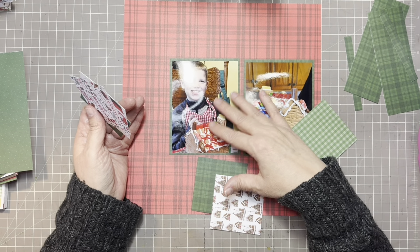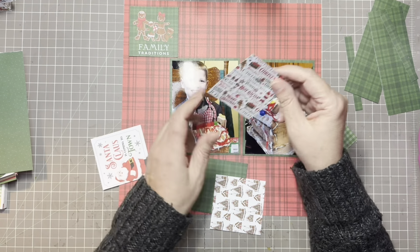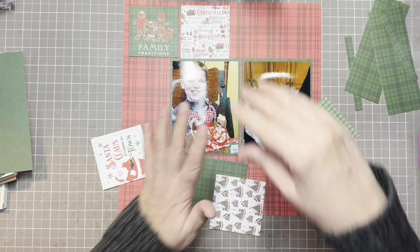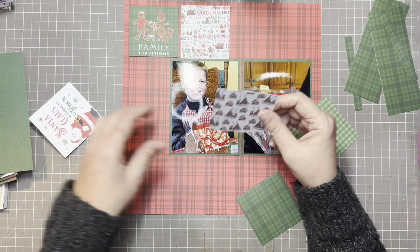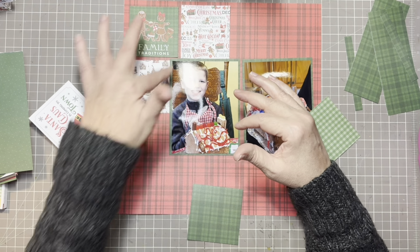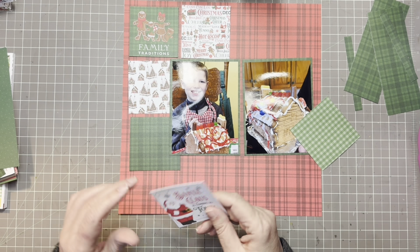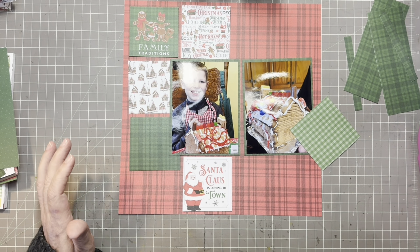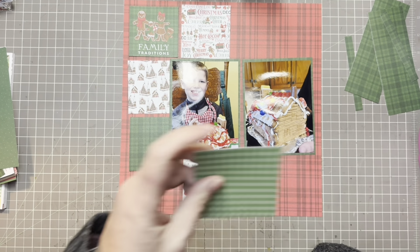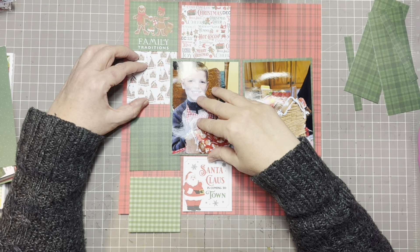Usually if I'm doing something like this I would want one of these as my focus up here, and then the busier one can go to the side. I would pick one of the green ones — maybe a solid green that we can add embellishments on — and we have the Santa. My issue is these are probably too big to fit four on here, because three by four is twelve, so I could squeeze them together and not have any gap.